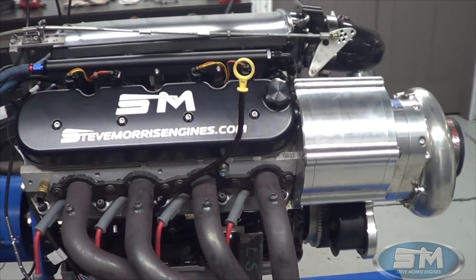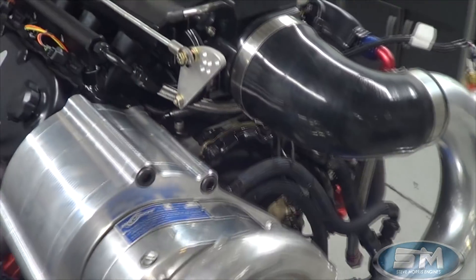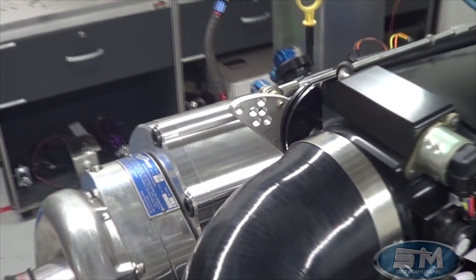Once this thing is all polished up and cooled, you'll see in the video how solid this thing is. The blower is not moving around at all. It packages it up nice.